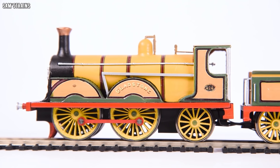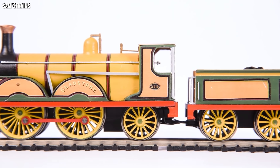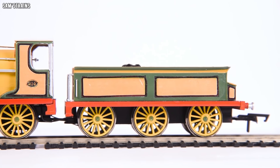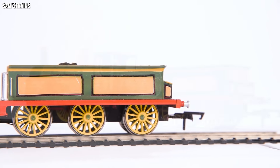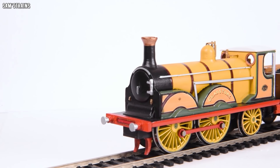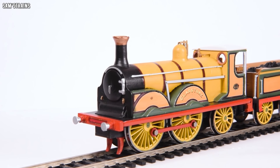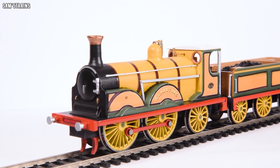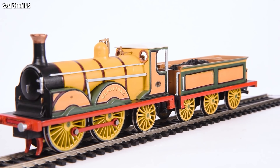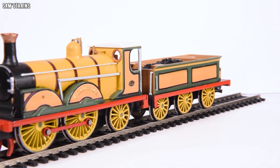So there she is, my LBSC Gladstone up close and personal. This is probably the first model I've ever built that I've actually liked and enjoyed as a model in its own right, and not just because I enjoyed the process of building it. I'm going to try and review this thing objectively as I would a professionally manufactured model, because that really helps me learn how to improve, and it also allows you to have a good look at the model up close.